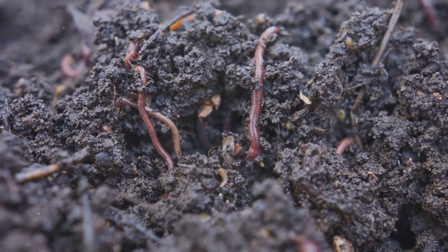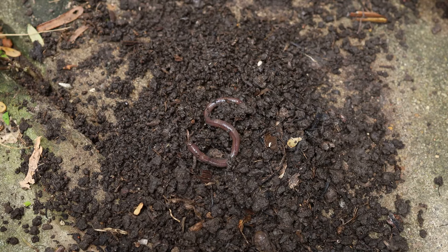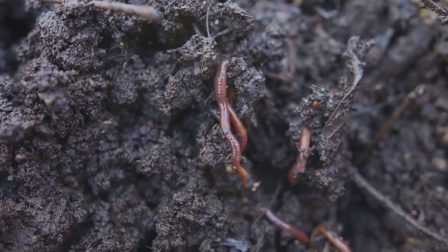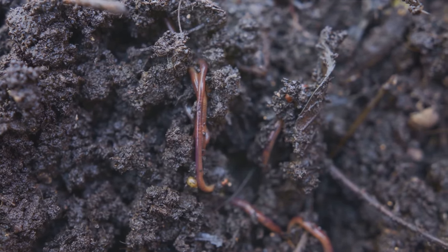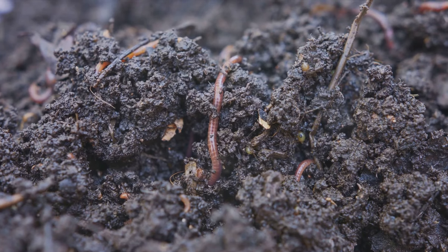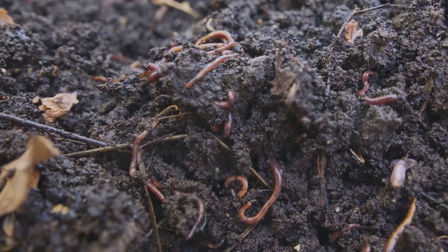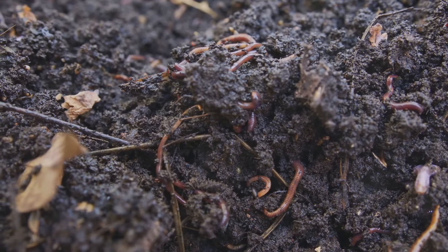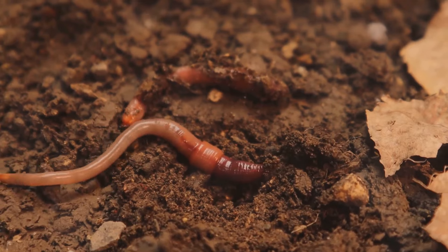Maintain your garden by adding more compost and organic matter as needed. This will continuously feed your soil and ensure a healthy, thriving garden. Remember, no-dig gardening is not a one-size-fits-all approach — feel free to experiment and find what works best for you. You're not just building a garden; you're creating a living, breathing ecosystem that will reward you with a bountiful harvest. With these steps, you're well on your way to creating a thriving no-dig garden.